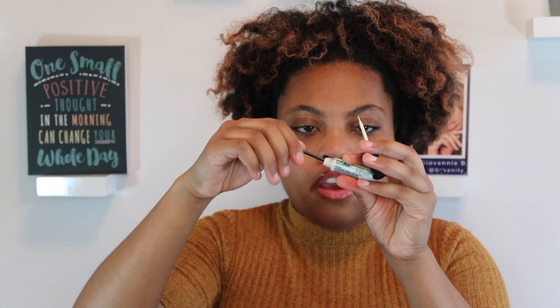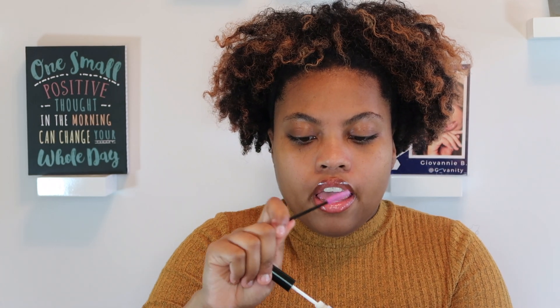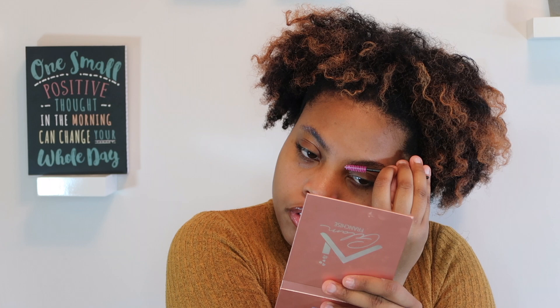Now for my eyebrows — I don't have any stick glue, so I'm going to take a spoolie, dip it in lash glue, and brush my brow hairs down to see if it will hold. Then I'll apply some powder and concealer on top to make my brows disappear. I'm going to do a second and third coat, let it dry completely so it's tacky, and then apply the base and powder it.